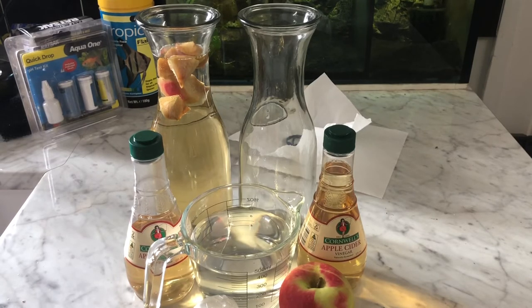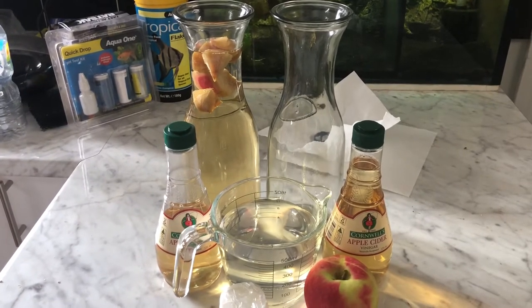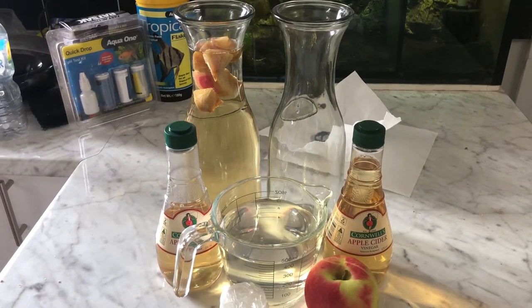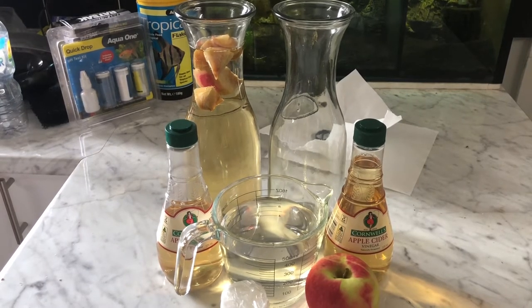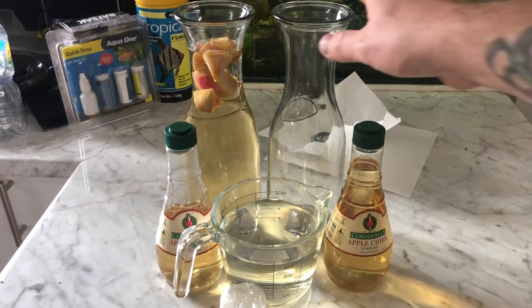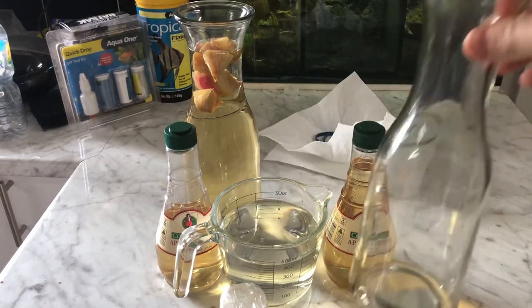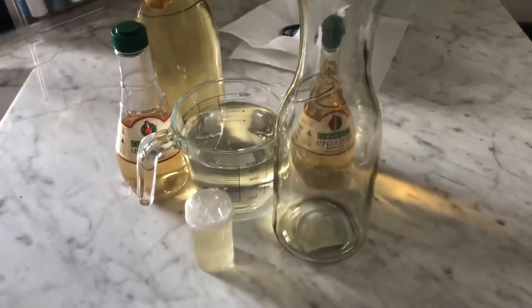I'm just going to cut up the apple first and add it to the jar — back in a sec. And just like that, we have a cut up apple ready to go.